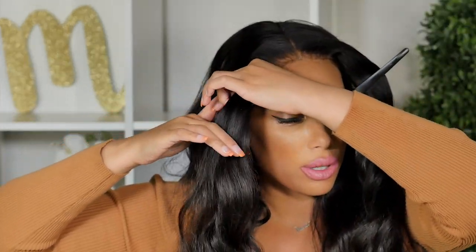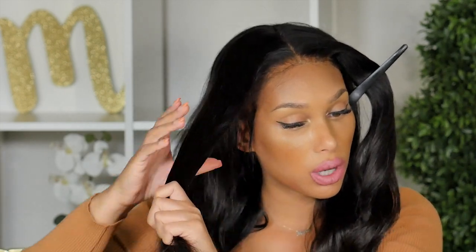The way you can create your bang is: you can either create it without adding layers to your hair, or you can choose to add layers. Since this wig is 22 inches, I'm going to go in on the sides and just cut long layers. I'm not going to go crazy and create super short layers — I just want enough where the ends of the hair will kind of gravitate up to the bang.